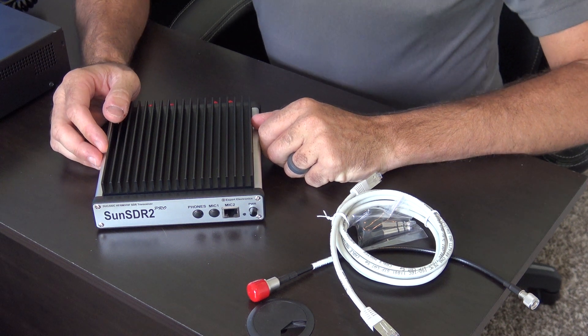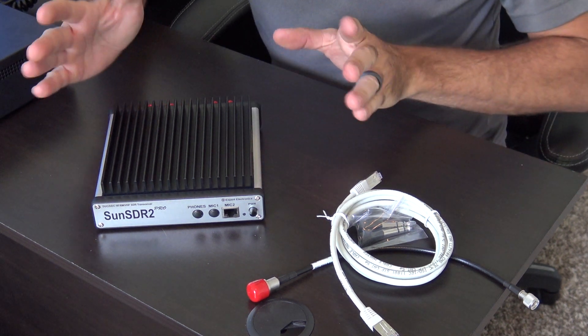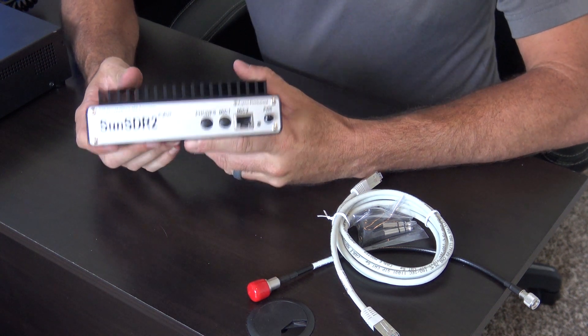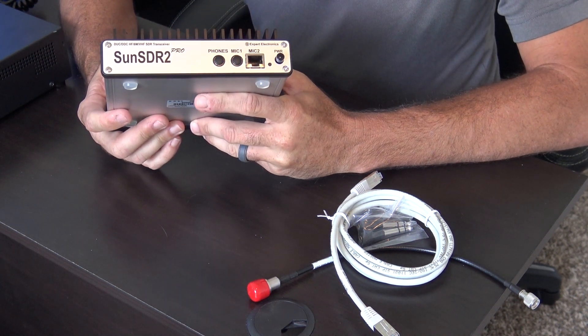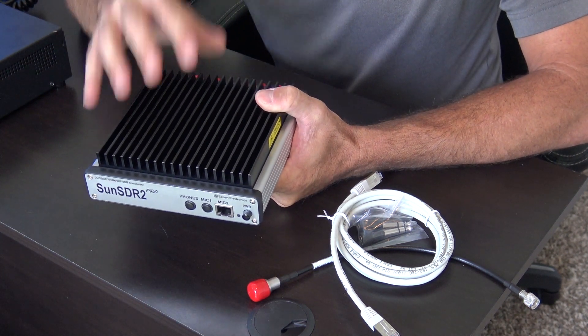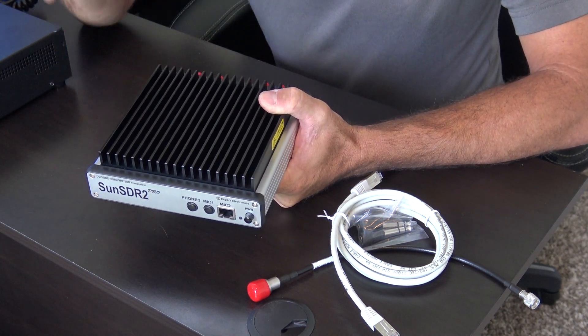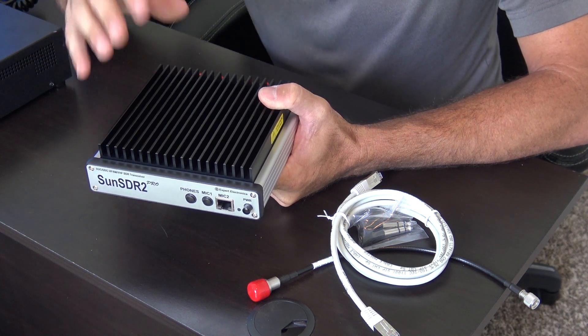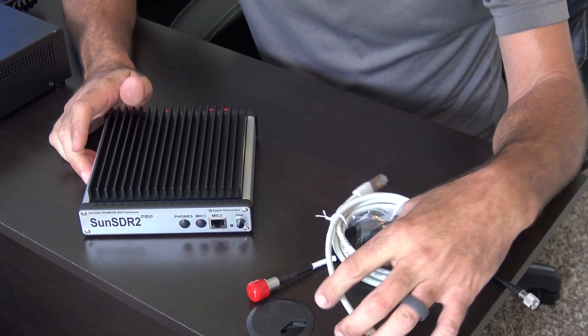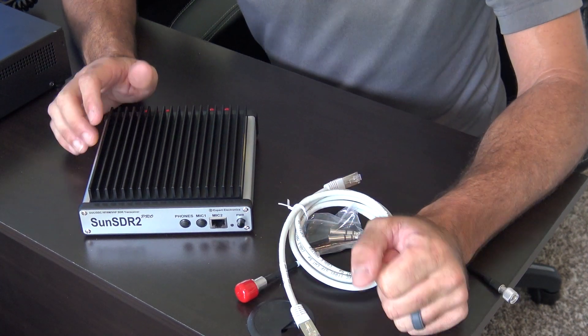So the Sun SDR2 Pro. Looking at the box, this is not what you're traditionally used to on a ham radio. You don't have buttons and knobs, and it doesn't look like anything more than a computer. But what's inside is very, very powerful as far as technology is concerned. The build quality and the research and development that has gone into this — they've been around for a few years, this company.